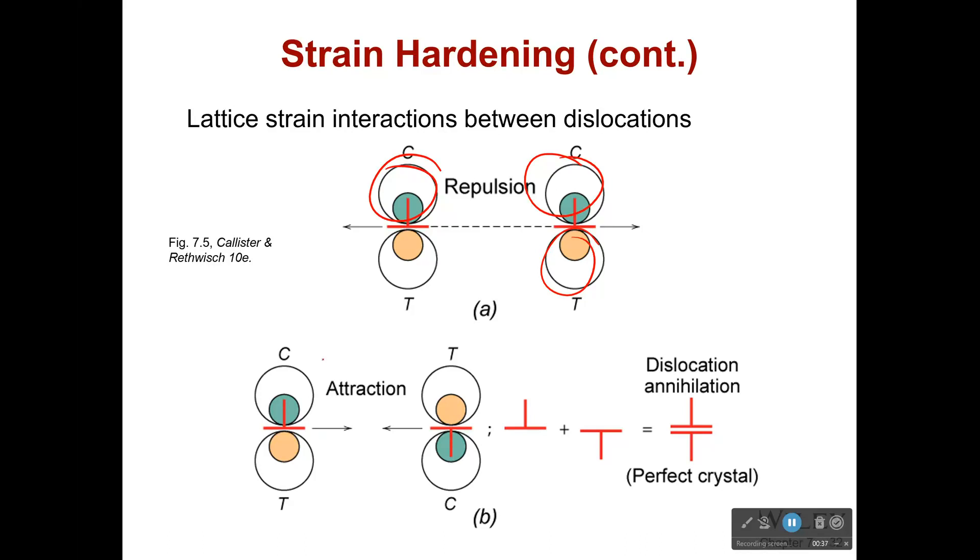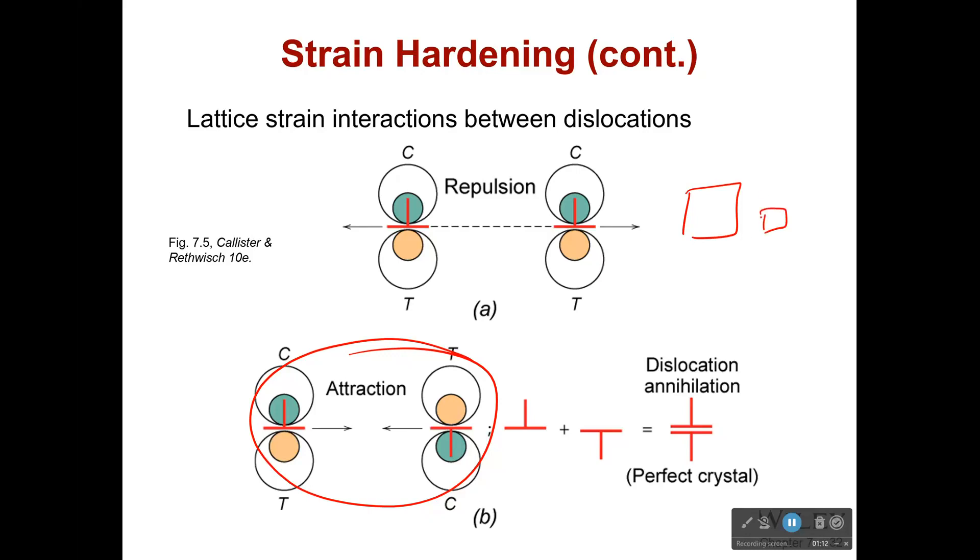Also, if we have opposite dislocations — compressive above and tensile below on one, and tensile above and compressive below on another — and we bring them closer together, they're going to cancel each other out and annihilate. In either case, we are making it so that these dislocations do not like what's going on: they're either repelling each other and can only go one direction, or they're annihilating. Also, because we are reducing the area, those dislocations have a lot less room and are being moved closer together — that's why it's strengthening our material.